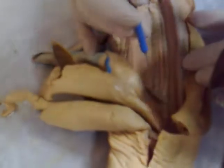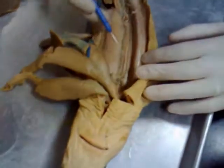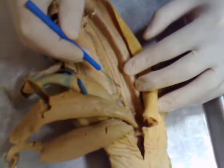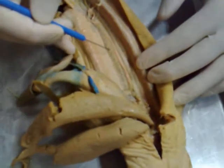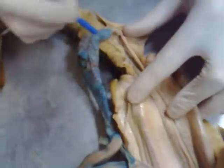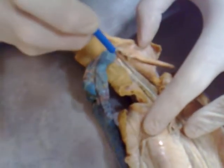So here is the ovary — ovaries are right there. The oviduct is this tube running right down here. Realize the kidney is all underneath here — all this dark stuff you're seeing — this is the kidney.